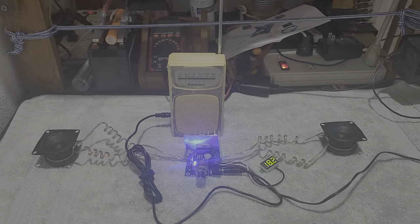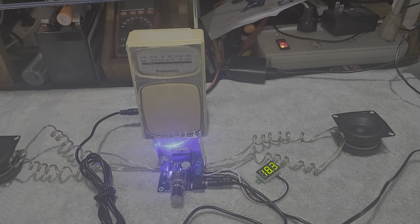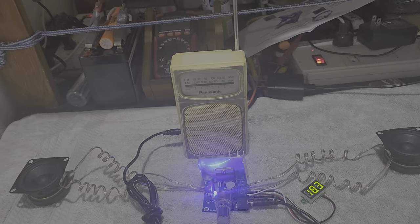I made the connections for the speakers, the power input, and the power supply. I also have an LED indicator for the power supply, which registers the DC voltage applied to the amplifier.